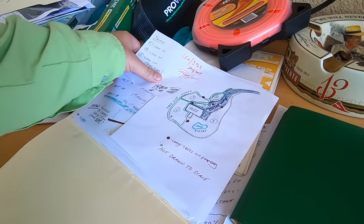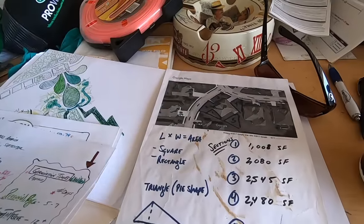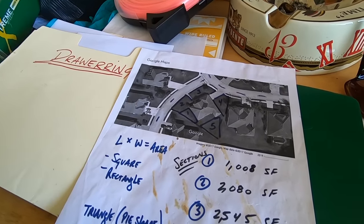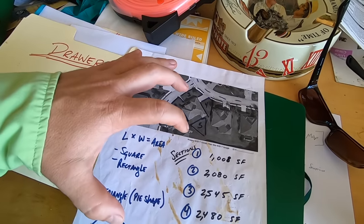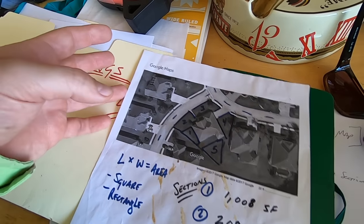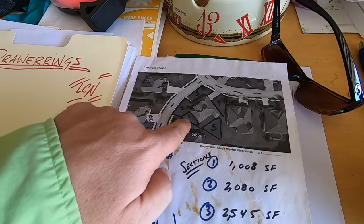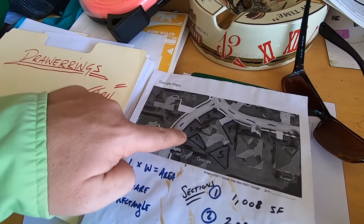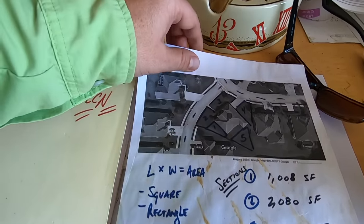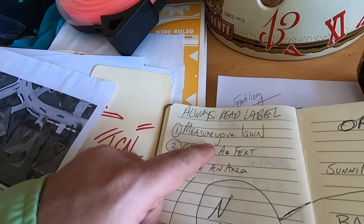The first thing I want you to do before anything else is create yourself a property map — you're going to want to measure your lawn. I'll link in the description to a video I did on measuring my property, but this is a very important part of the experience because it's going to help you learn your land. Learning your land is one of the most important concepts in lawn care — noticing shade, sun, structure, bumps, different weeds, wet spots. Get an accurate measurement; I'll link the video in the description below.